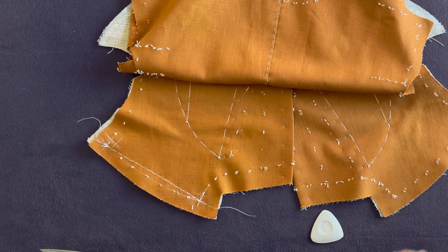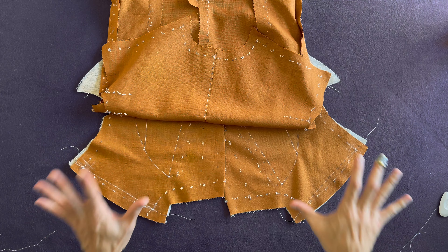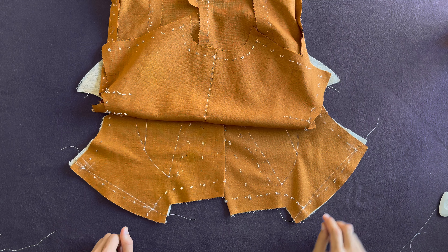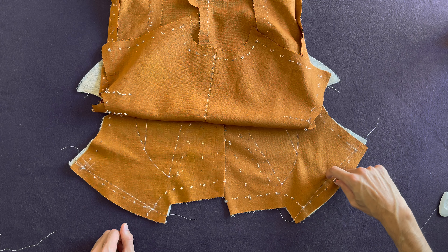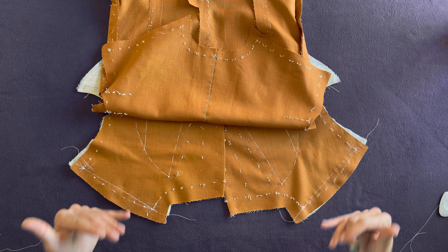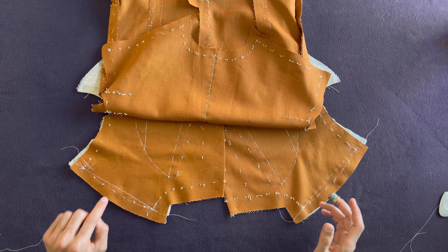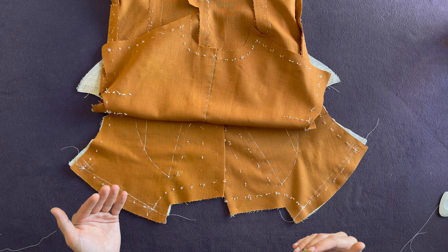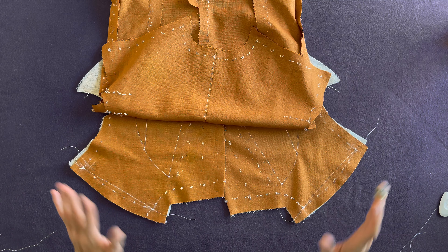Do exactly the same on this side. Once you're done, make sure that both of them are exactly the same. Based on my experience, a deviation of half a millimeter is not going to make a big difference, so I keep it there. But if the deviation is three-eighths versus half an inch — any deviation more or the same as three millimeters — I would redo it.